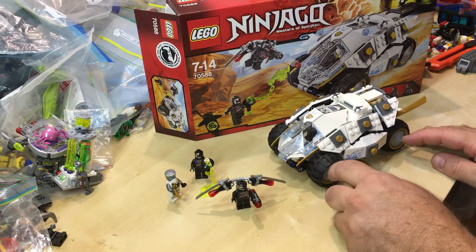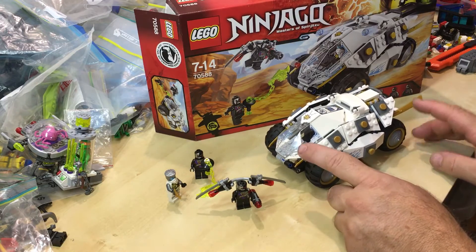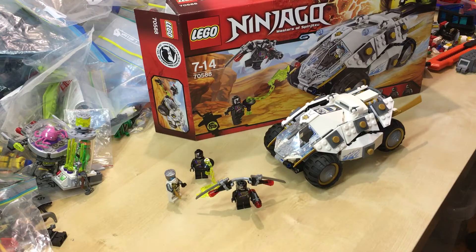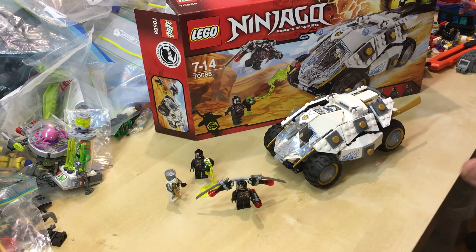I was a bit apprehensive at first, but then when I started building it — it's just a cool tumbler, it really is. They really fleshed this one out really, really well. This was released in 2016, and for what it is, it's one of the great sets of the Ninjago theme. Absolutely — you need to get one if you haven't already. Anyway guys, thanks for watching and we'll catch you next time. Bye.